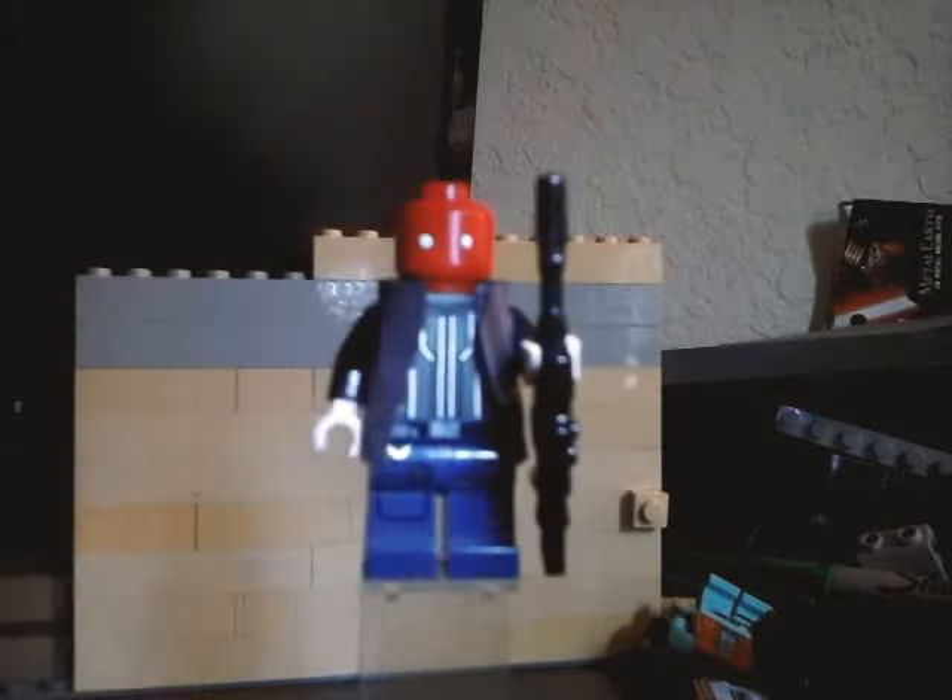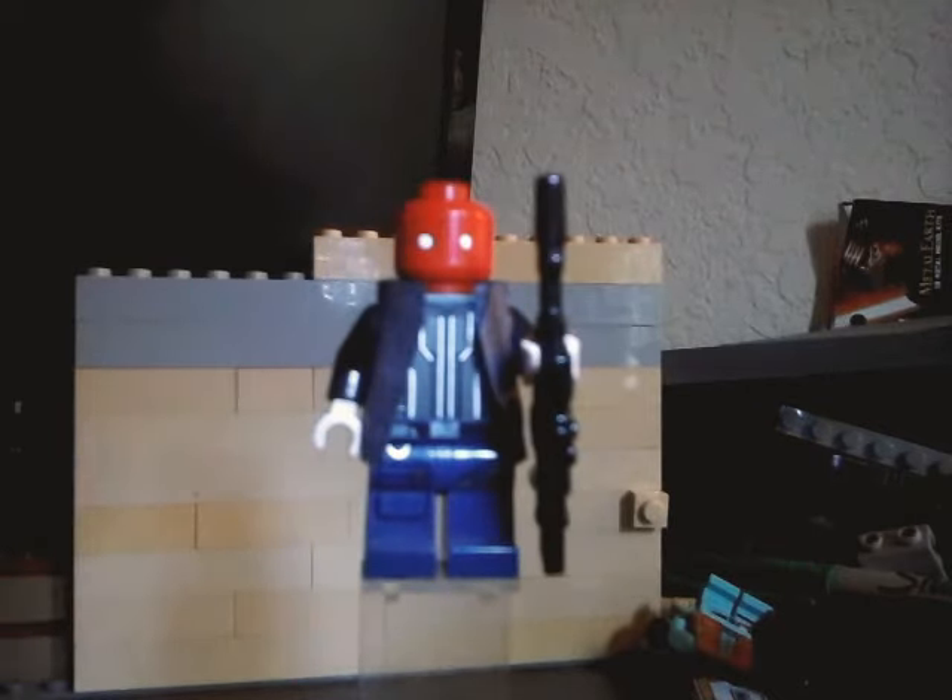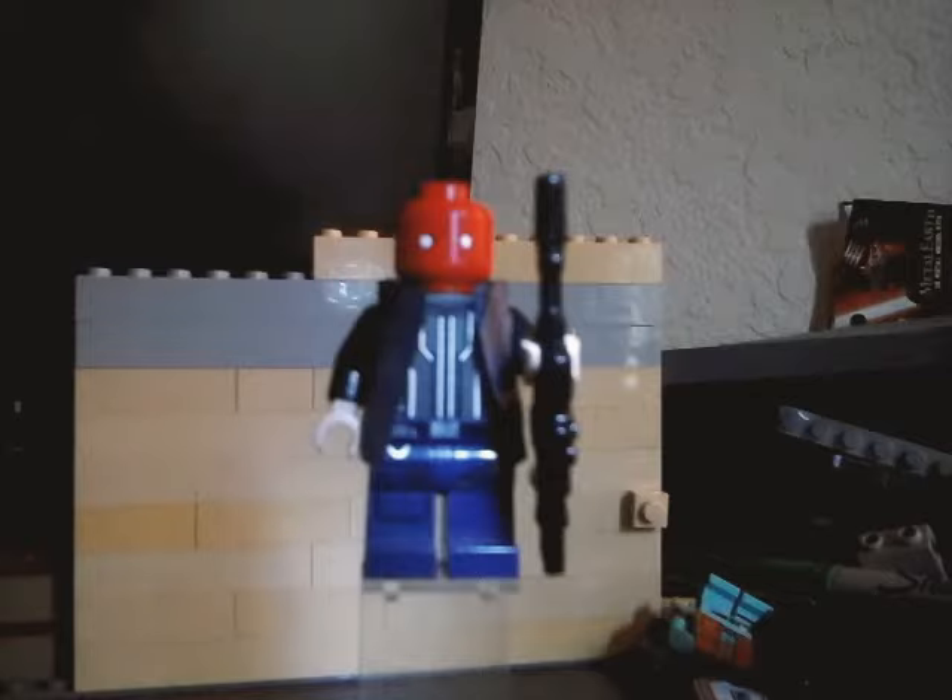I'm not gonna move the camera because it's delicate — at least the thing that's holding it up. Anyways, the torso — it's a Thor Ragnarok one, the one that he had in the arena set.